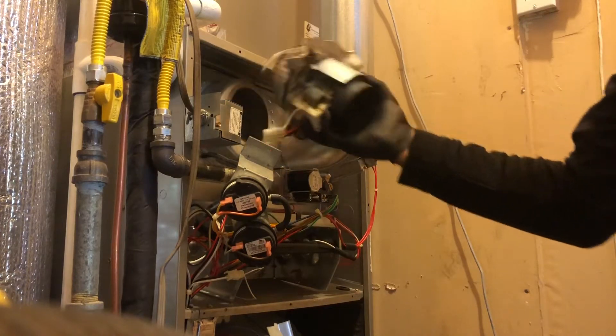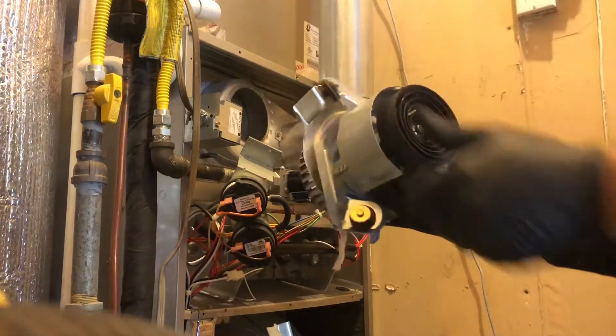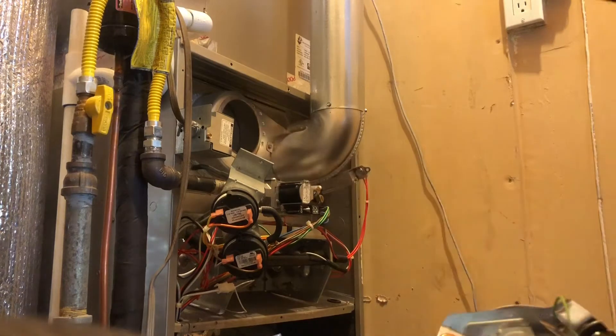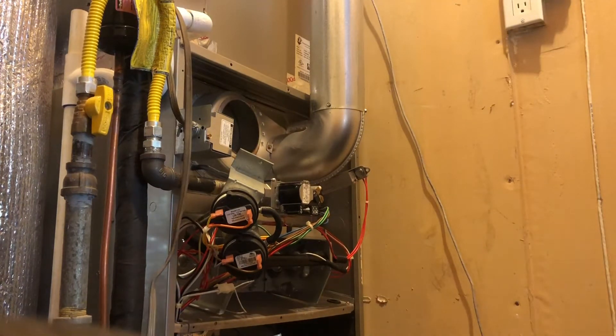There it is — comes right out, pretty easy. Got that out. There are three screws.